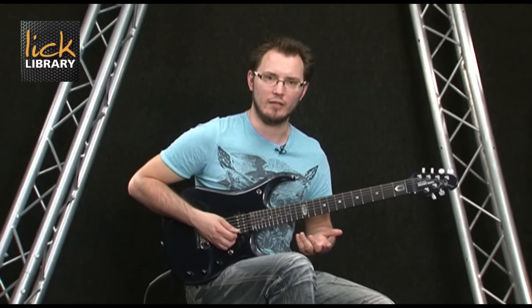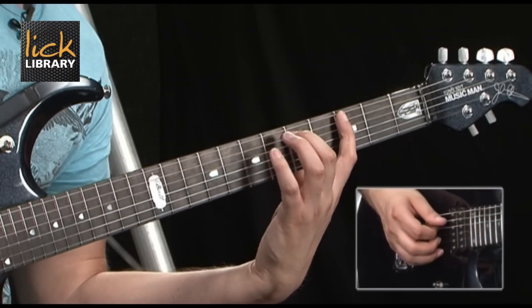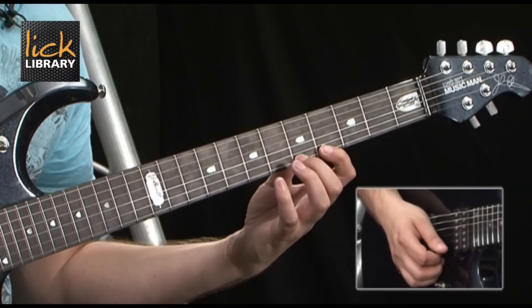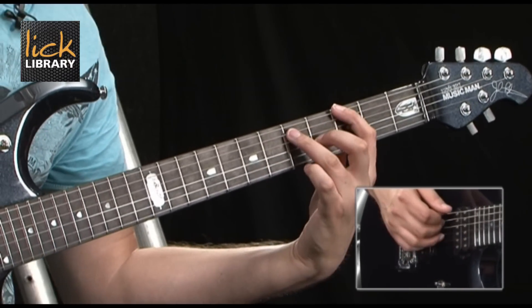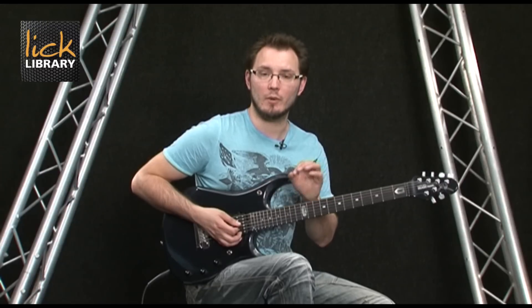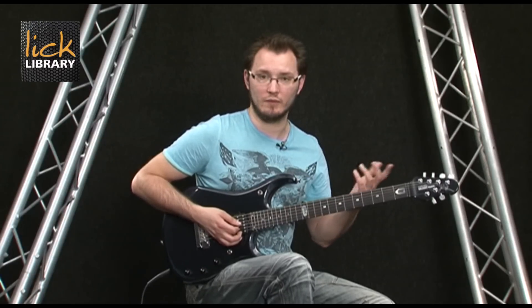What I've got now is a G major scale but with the majority of the gaps filled in. The amazing thing is we've actually just played all 12 notes of a chromatic scale — not in order, but all 12 possible tones: A, A-sharp, B, C, C-sharp, D, D-sharp, E, F, F-sharp, G, G-sharp, back to A. All 12 notes.